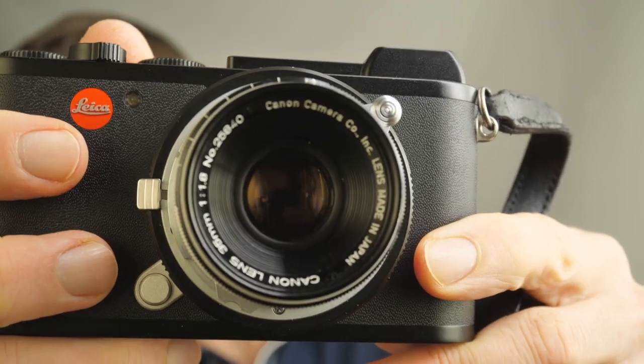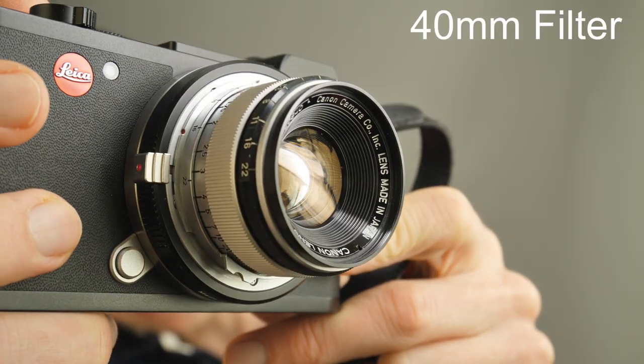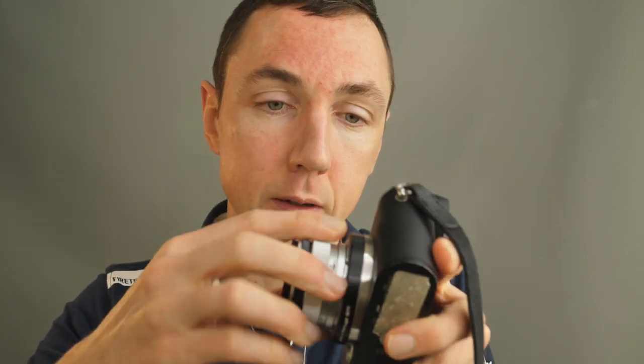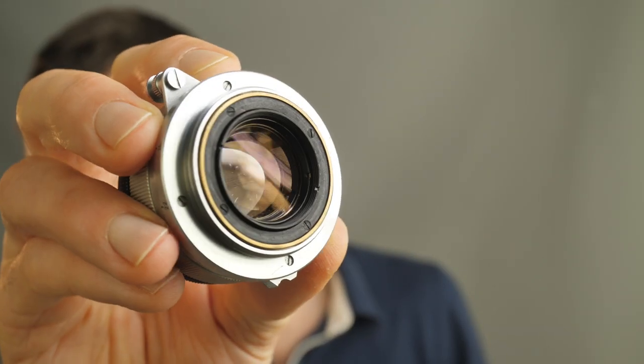In terms of size, this is quite a compact lens. It has a 40mm filter thread and only weighs 125 grams, which is super lightweight. This is a Leica thread mount lens, meaning it's screw mount or L39, as you can hopefully see here.